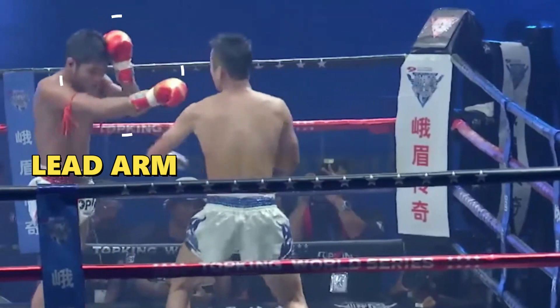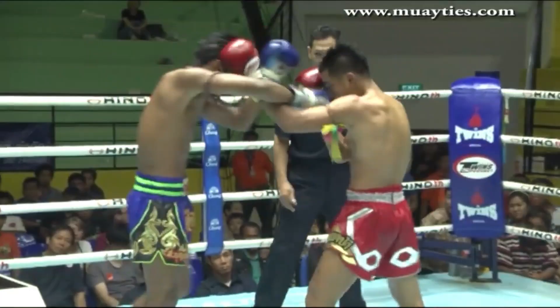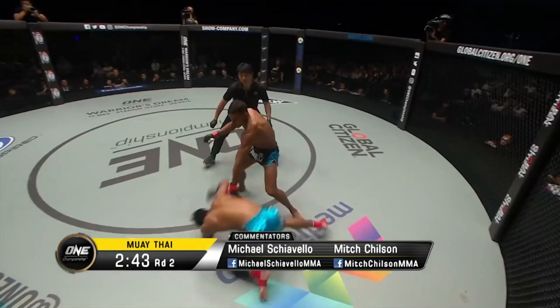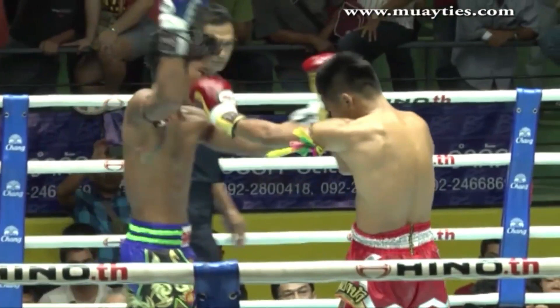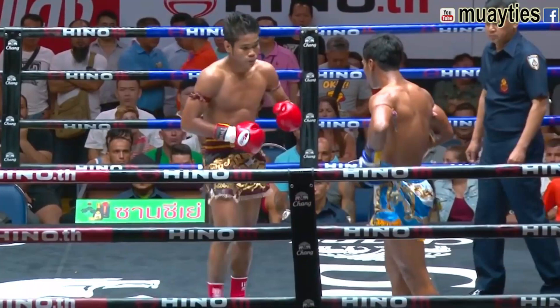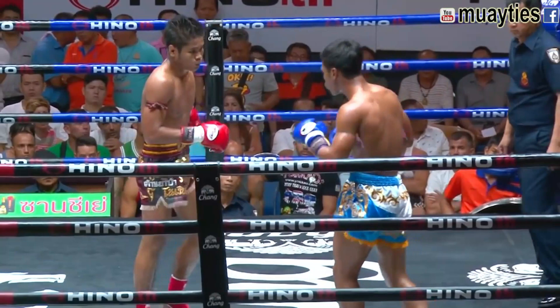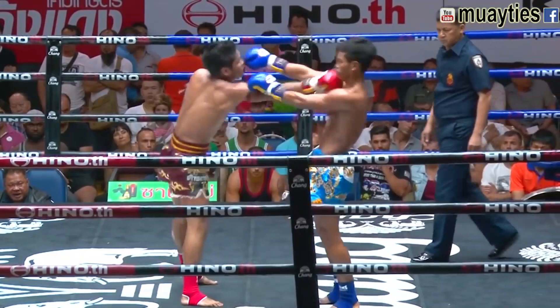This is actually quite vulnerable to the uppercut, which is a shot Mungtai does have difficulty dealing with. The arms outstretched does limit his ability to punch effectively, but the zombie has adapted this to throw sneaky jabs at the middle, often as he's baited the opponent into also outstretching their arms in an attempt to control Mungtai before he can grab. This is where he can often shoot a jab or cross up the middle, catching his opponent by surprise.